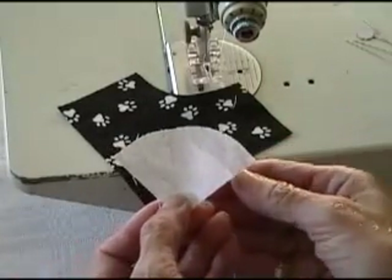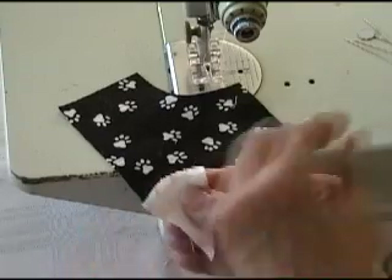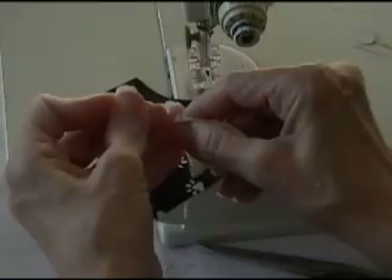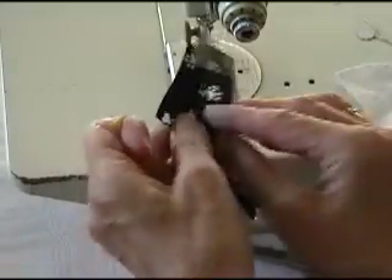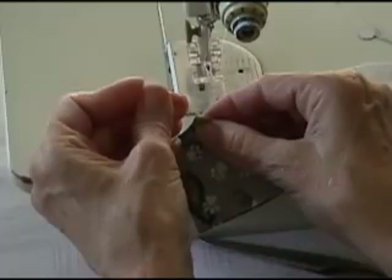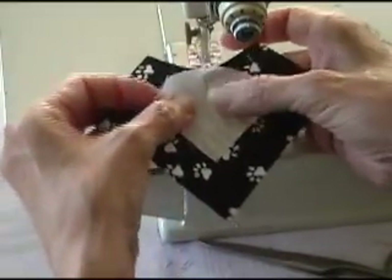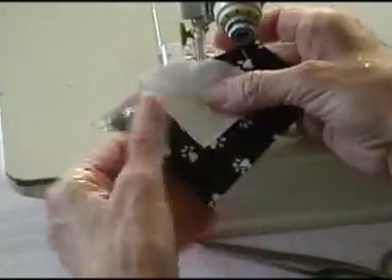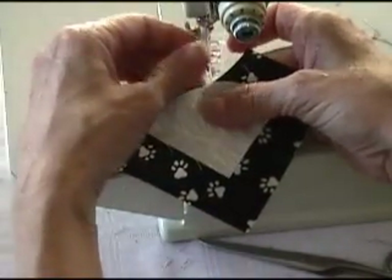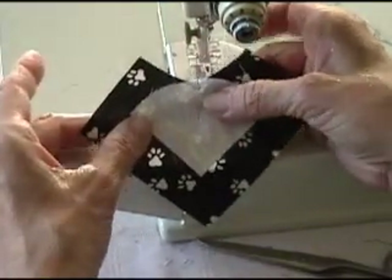The first thing I'm going to do is find the center of this quarter square, and I'm going to do that by folding it in half and putting a pin where the fold is. Then I'm going to fold this piece in half and put a pin in the center where the fold is up there as well. Then I'm going to put these two facing right sides together and make sure that the corners are lined up and the sides are facing the same direction. I'll take one pin out, then take the other one out and mark that, pin the two together — that marks the center.